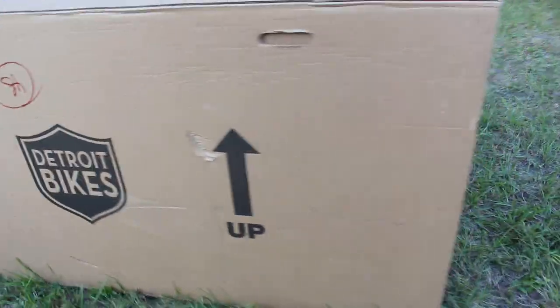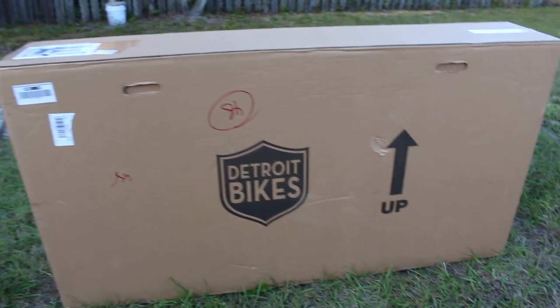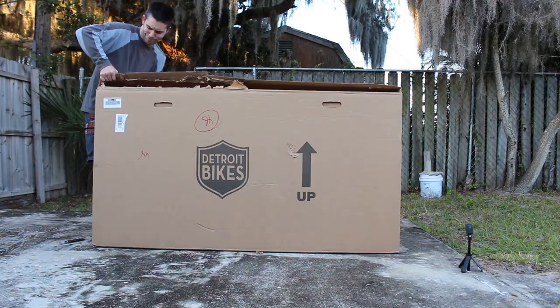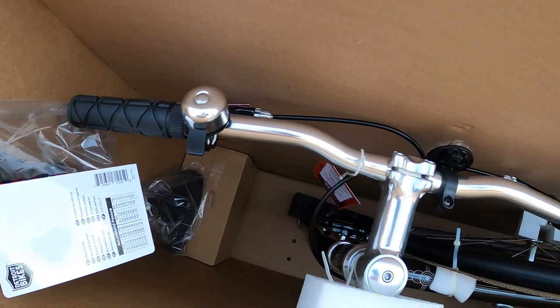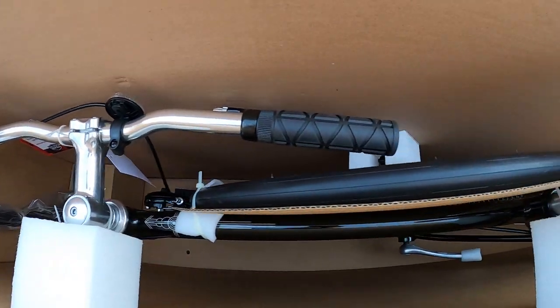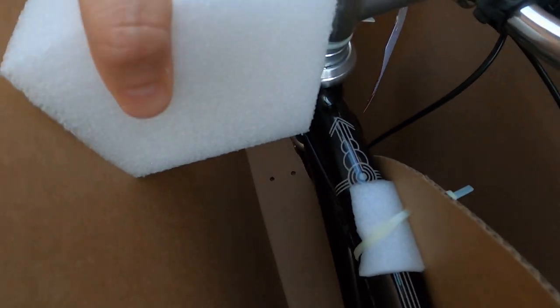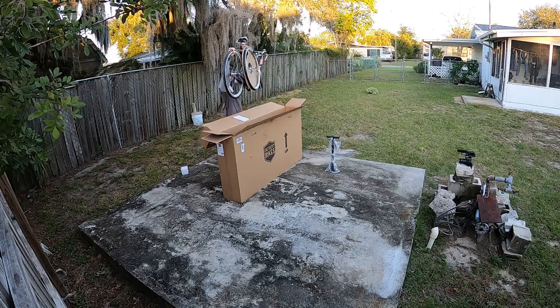The box that this bike came in was very hefty. It was actually two boxes, one box inside of the other, and it was quite large. In fact, it actually took me more time to get this box open and get the bike out of it than it did for me to assemble the bike itself. There are zip ties connecting all these foam pieces and connecting the bike to the inner box. They did a really good job packing it — I was very impressed. But showing me cutting zip ties and struggling to get the bike out of the box is kind of boring, so let's just cut to where I'm actually able to get the bike out.